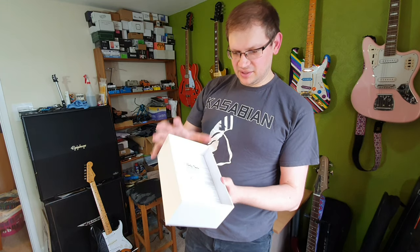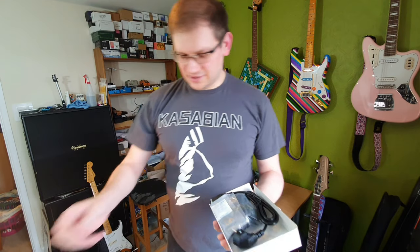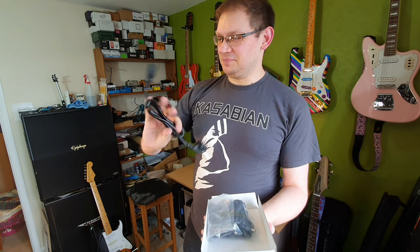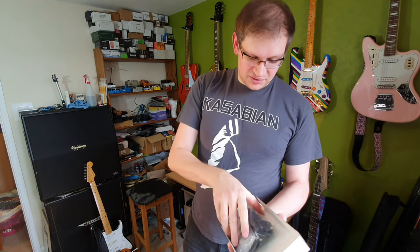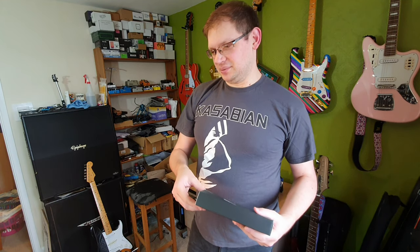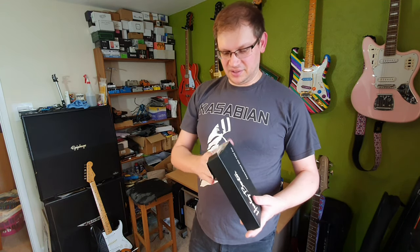First of all, put the power supply down there. There's a bunch of cables — that's basically all you get with this. So you get a European plug, which is no good to me obviously. I'll probably have to poach one from one of my CS12s if I want to test this out. At least it uses a standard three-prong kettle-type thing. And you obviously get a bunch of power cables with it as well. That's about your lot as far as accessories go, which could be better, but these things are pretty cheap, so you can't really expect to get all the gadgets and extra accessories like brackets that you get with the bigger power supplies.